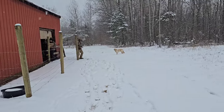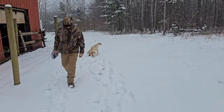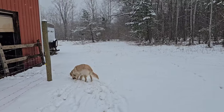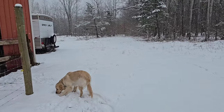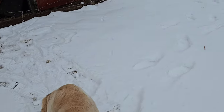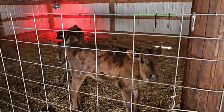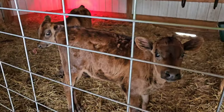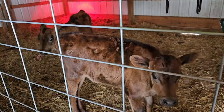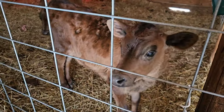Beautiful March day in Michigan. Hello girls — Nelly and Maybelle. They're looking pretty good. We got to get that little area sealed up right over there, and we need to get the wheelbarrow in here and muck this thing on out.